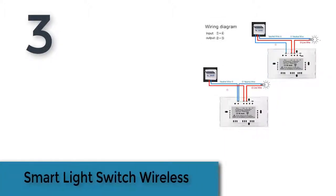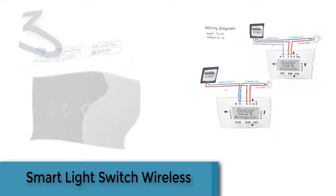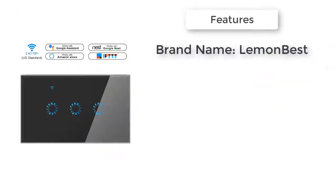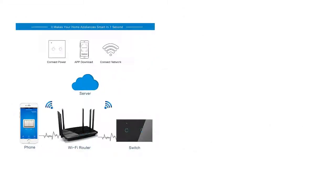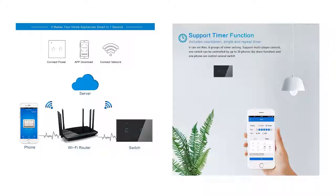Item number 3 is the Smart Light Switch Wireless. Brand name: Lemon Best. Certification: CCC. Rule HS. Item type: Switches. Features: Wi-Fi Switch. Warranty: 1 year. Material: Plastic. Switch type: APP Control. Model number: Wi-Fi Switch. Current: 1A.